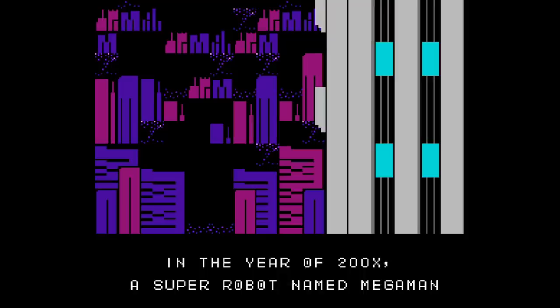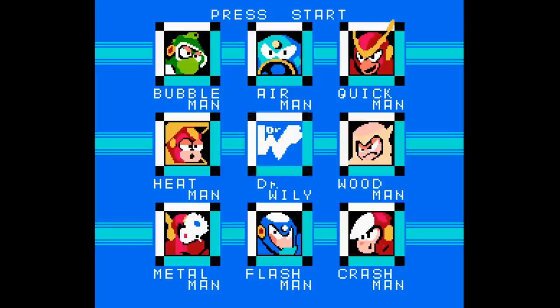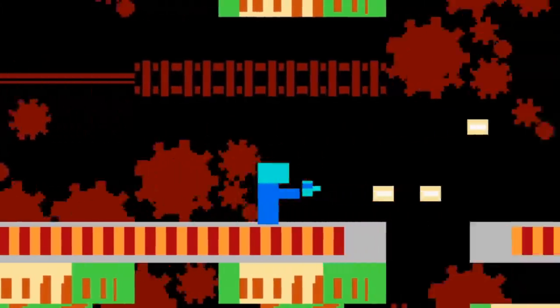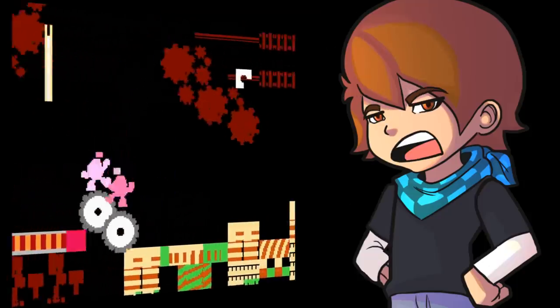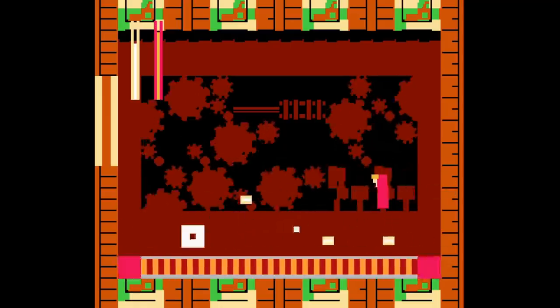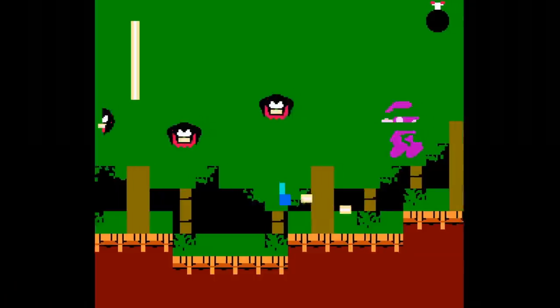Our first game is a Mega Man 2 demake presenting what Mega Man would look like on an Atari console. Mega Man himself is just a block with two shades of blue, and the enemies are sometimes completely undefinable bits of blocks and pixels. Surprisingly though, the controls feel just as smooth and solid as the original Mega Man 2. It's a fun little mod if you're into this minimalistic visual approach — a really solid mod if you're a fan of blocks.